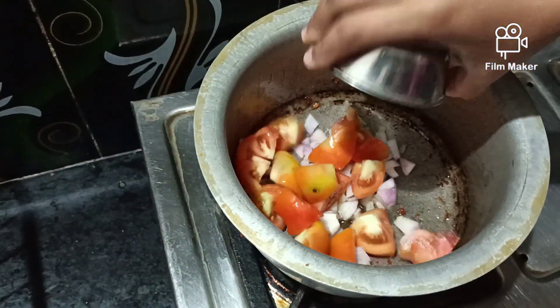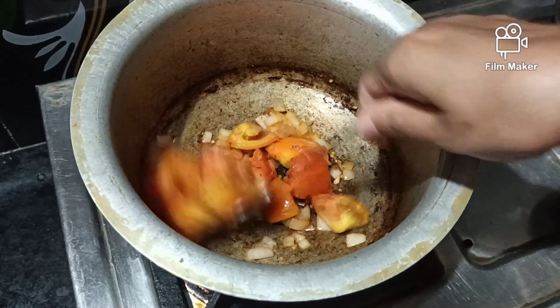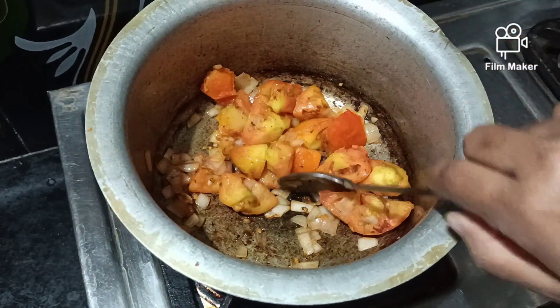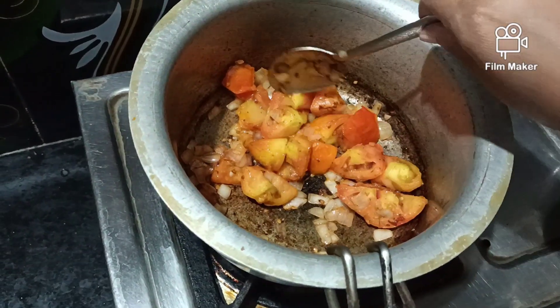I will fry the tomato onion in the pan. Just add the parsley and the onion will soak the leaf. Then stir in the taste of garlic and the vegetable powder onto the ground.